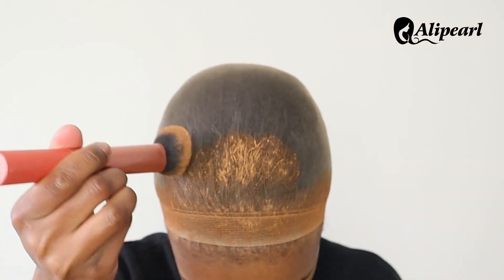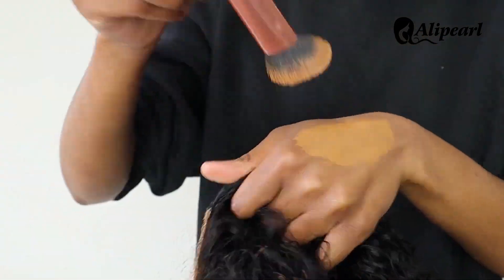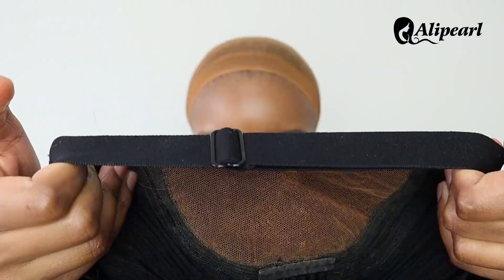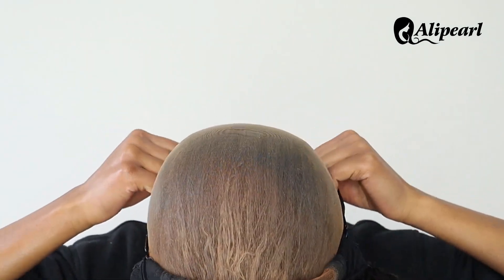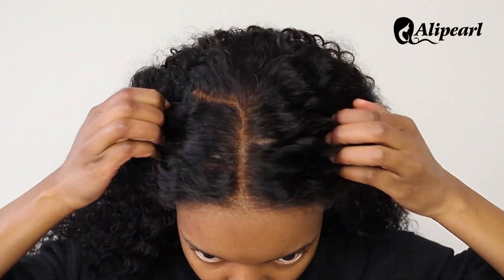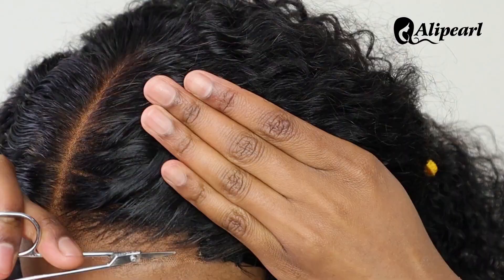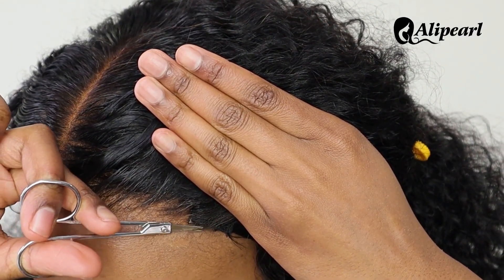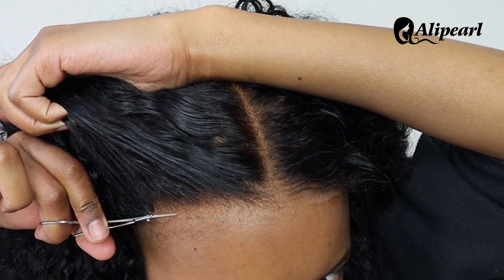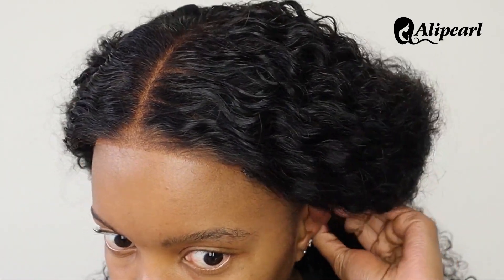I tinted the wig cap and the lace for everything to blend well together. The lace comes cut but I did snip it off some more on the sides — not too much. That's it.